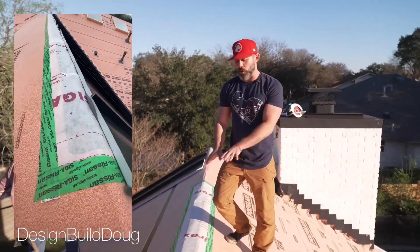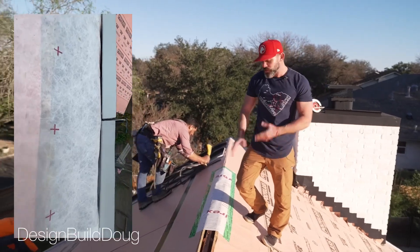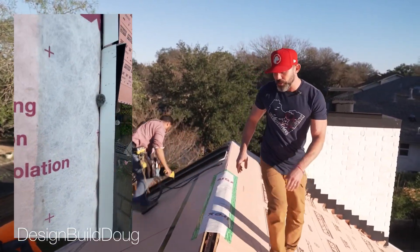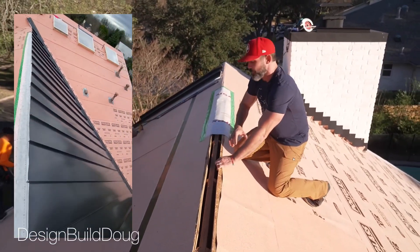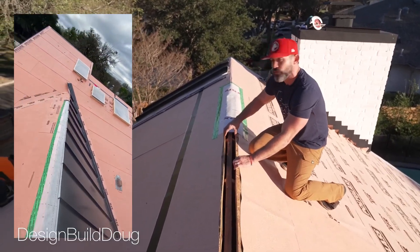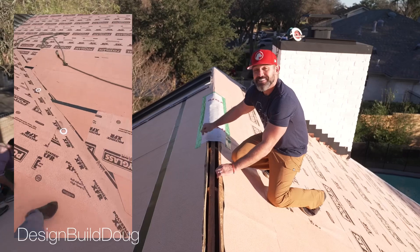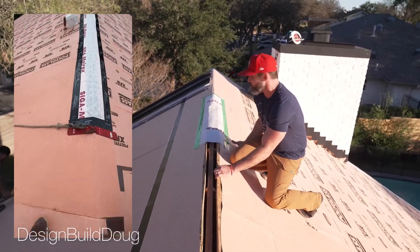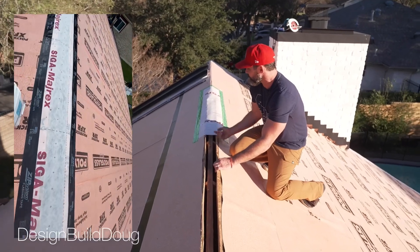We've cut the ridge open, so it looks like what you would see with a ridge vent — very similar idea. The big difference is that our soffits are all sealed, the interior of our roof is all sealed, and this is going to be the unique opening that allows vapor out. This is still an air barrier, so we are creating a continuous air barrier and just permitting vapor to come out through this small opening in the ridge.